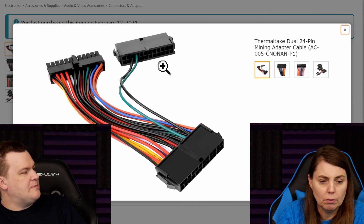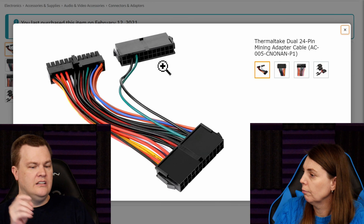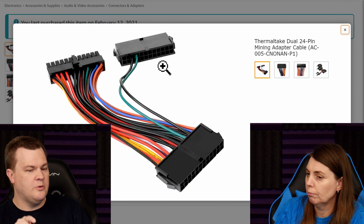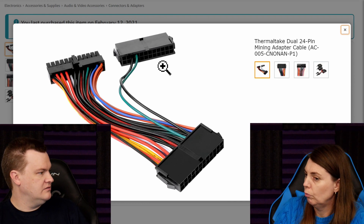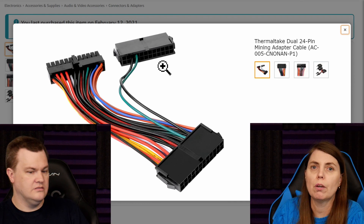All it does is energize the power supply. You're not sending power to your motherboard, but it energizes all the PCI Express cables and all the SATA cables.